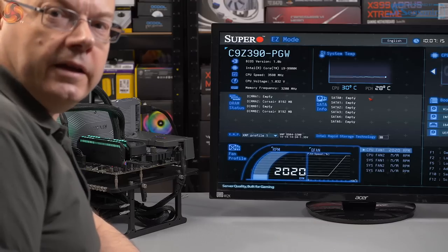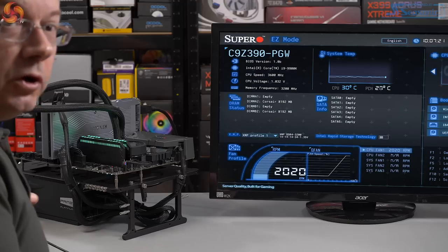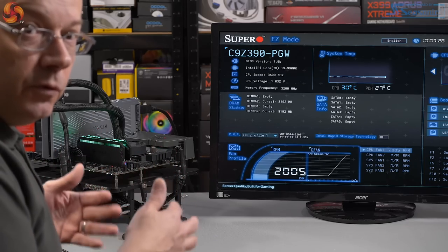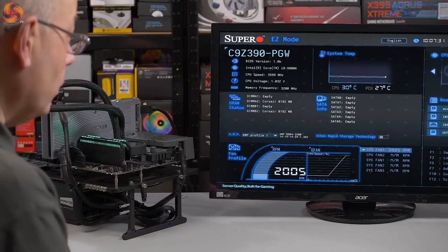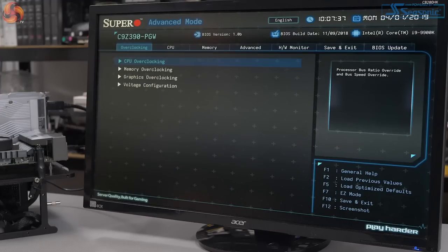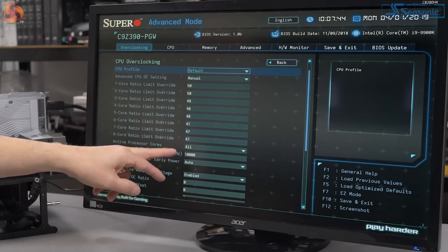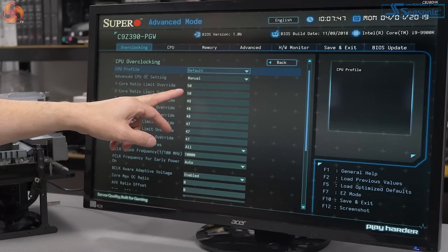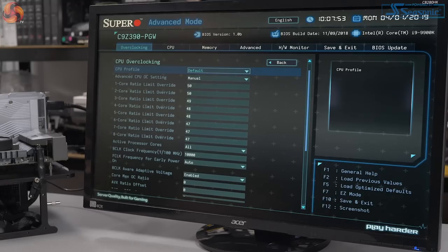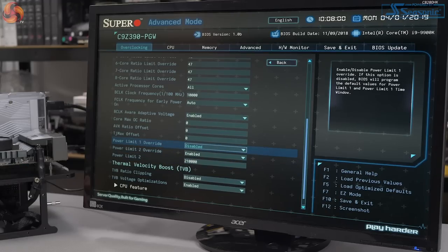Going into advanced mode and CPU overclocking, we can see the turbo speeds: all cores at 47 (4.7 GHz), up to two cores at 50 (5 GHz), then 4.9, 4.8, 4.7 — a cascade of speeds. However there's also the business of power and time. With quad-core processors they could turbo all day, but with eight cores they require more care. Power limit override — this is what we saw with the Mini-ITX boards previously. Power limit 1 override is disabled, meaning the BIOS programs default values.